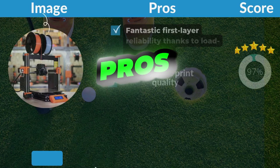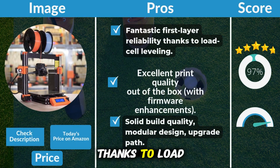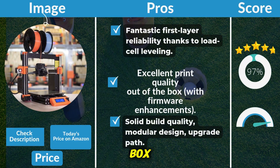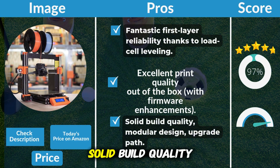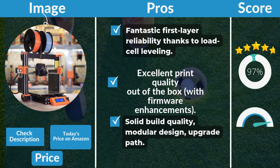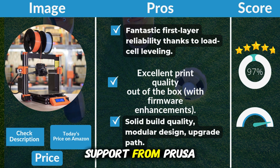Pros: fantastic first layer reliability thanks to load cell leveling; excellent print quality out of the box with firmware enhancements; solid build quality with a modular design and upgrade path; and a strong ecosystem with support from Prusa.